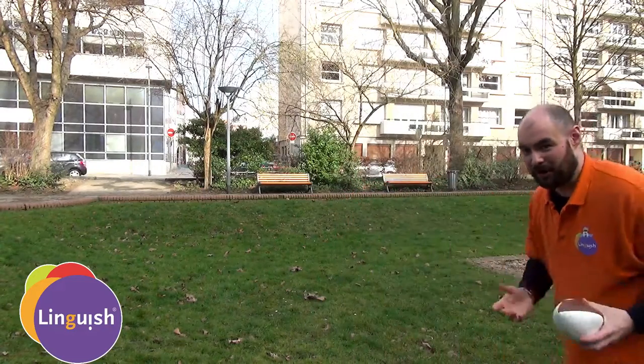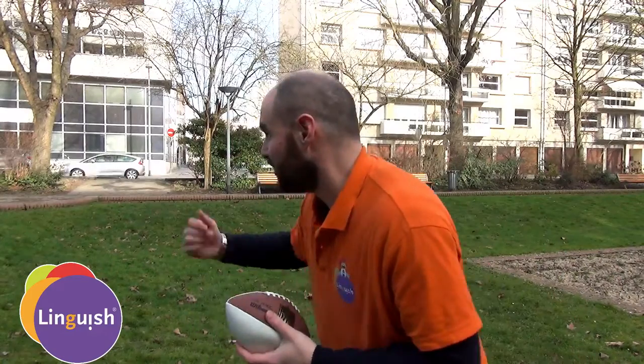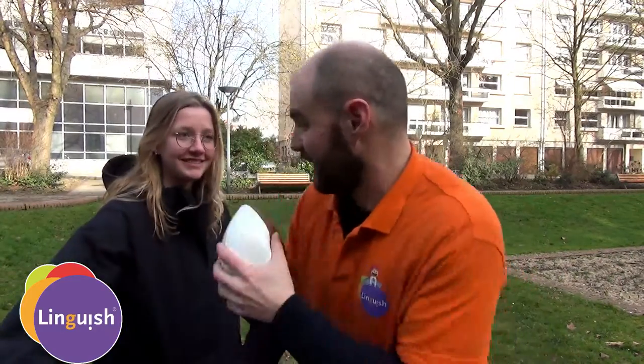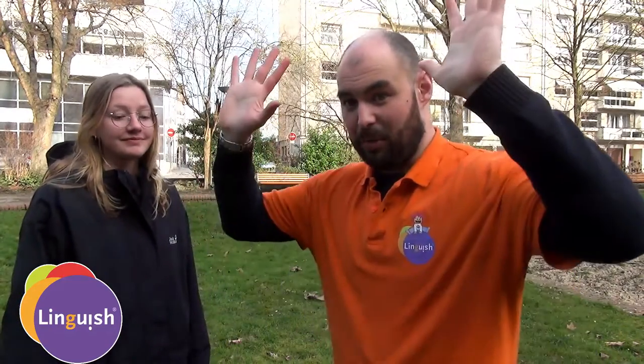I have the ball, I'm running, trying to get to the other line, and someone from defense comes around and tags me. I have to stop, drop the ball and count to three. One Mississippi, two Mississippi, three Mississippi. Okay, that's a tag.